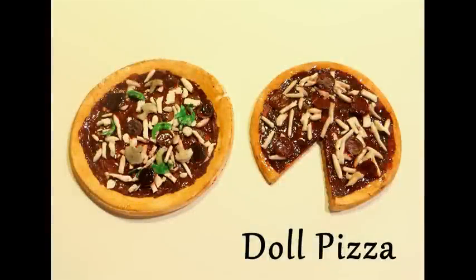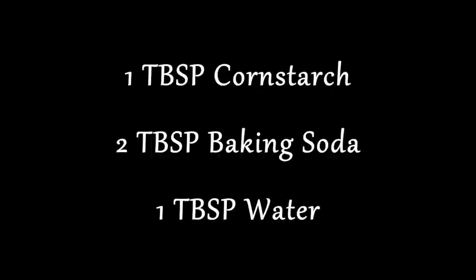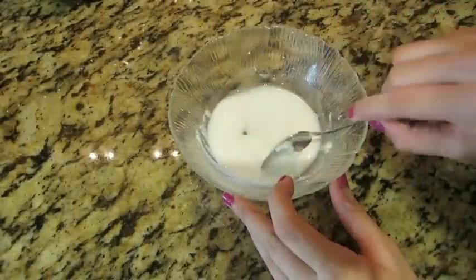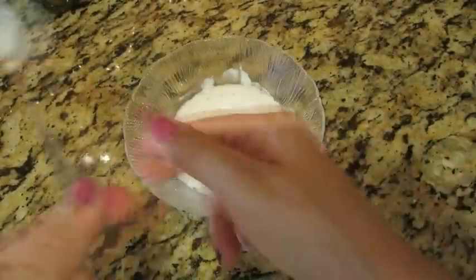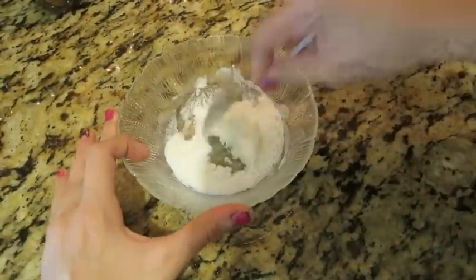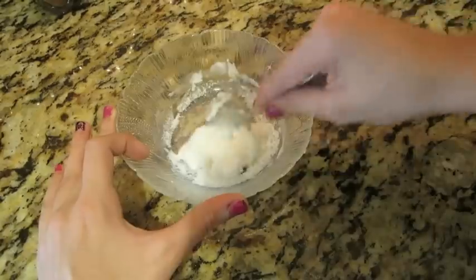Hey everyone, so today I'm going to teach you guys how to make a doll pizza. Here are the ingredients — you're just going to mix that in a bowl and then microwave that for 20 seconds. You should get a baked look, and then you want to mix that around until you get a playdough consistency.